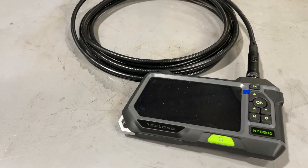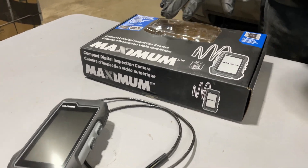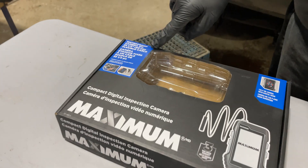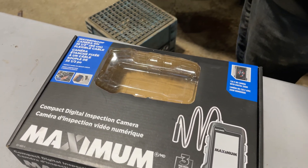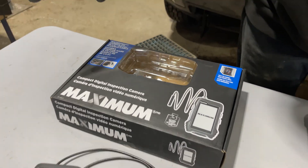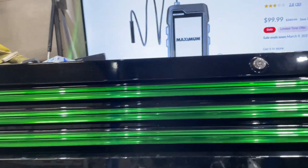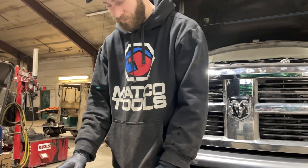On the left-hand side we have the Mastercraft Maximum Camera Inspection Camera. It is a waterproof camera with a 35 and a half inch flexible cable. This camera regularly retails for $349 Canadian, but most of the time it's on sale for about $119 — I think that's what I picked it up for. Checking the site recently, it looks like it's on sale for $99 right now.